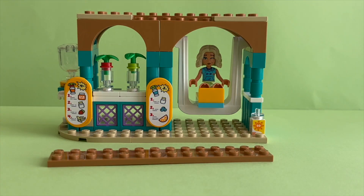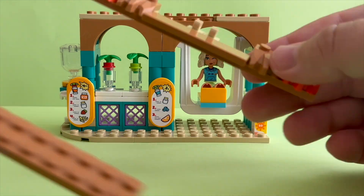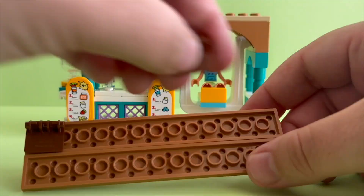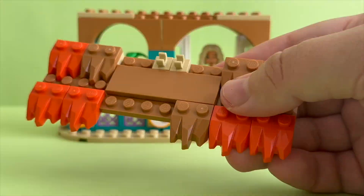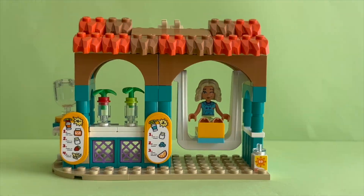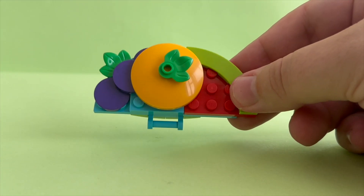Here is the blender — it actually spins! It's time to finish up our smoothie stand. It has this cool roofing. I love the colors. Please let me know in the comments if you like this LEGO set or not. What is your favorite summer activity? How cute is this sign?